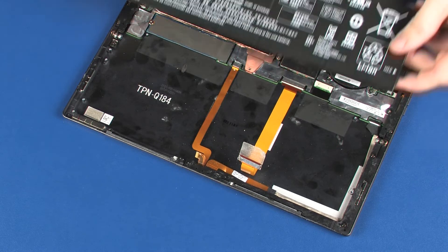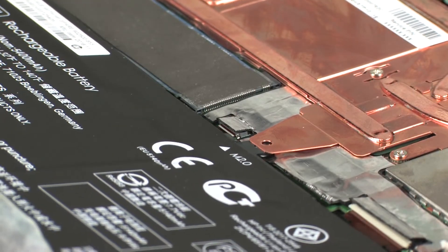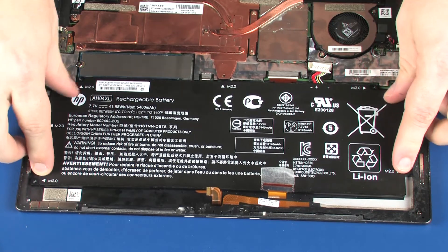While supporting the battery with both hands, toe the battery between the heat sink and system board and lower it onto the alignment pins on the display enclosure.